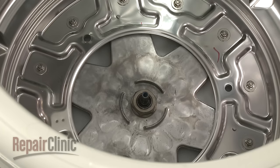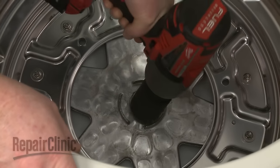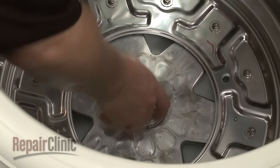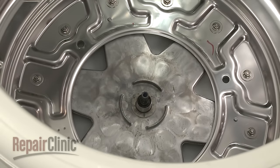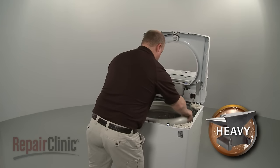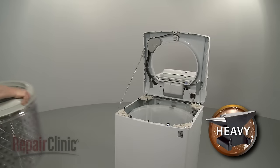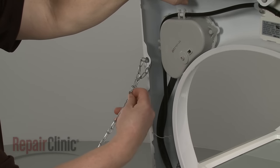Use a 38mm socket to loosen and remove the tub nut — we recommend using an impact wrench to do this. With the nut removed, lift out the inner tub. Now remove the support.